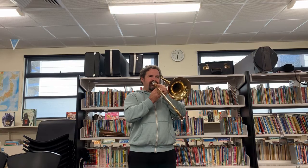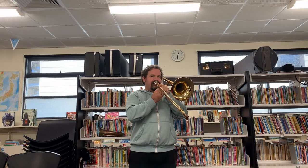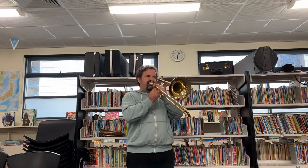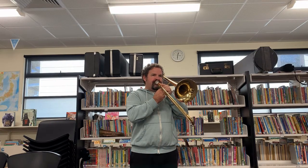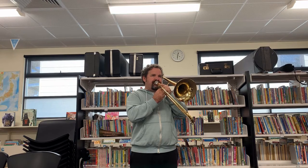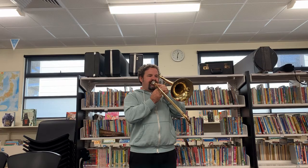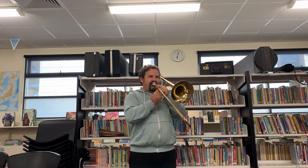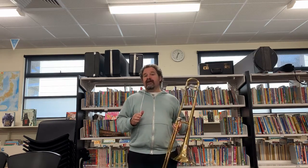All right, let's go. [Plays Last Post on trombone] All right, let's go. [Plays Reveille] After a brief pause, you play the Reveille.